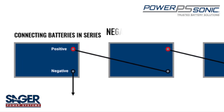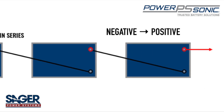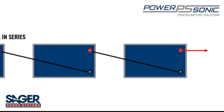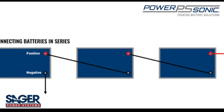To connect in series, connect the negative terminal of one battery to the positive terminal of another, and so on until all batteries are connected. You would then connect a cable to the negative terminal of the first battery to your application, and then another cable from the positive terminal of your last battery to your application.